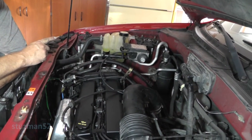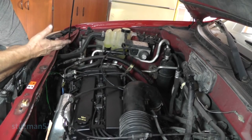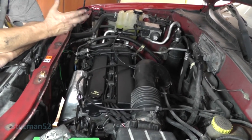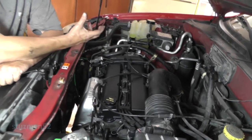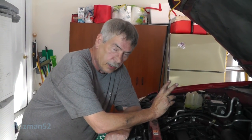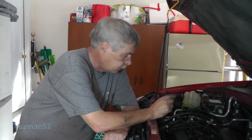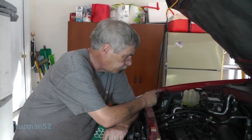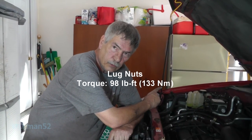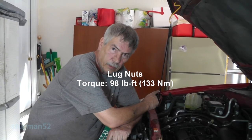Coolant right now the level looks fine, but I'm going to let it sit overnight, then recheck the coolant level and recheck the oil level. I'm going to drive it, make sure everything still looks good, then recheck for oil leaks and coolant leaks. The only thing left on this job - which I know you can handle - is putting that splash shield back on the passenger side and putting the tire back on. For the lug nuts for the wheel, that'll be 98 foot-pounds or 133 Newton meters.